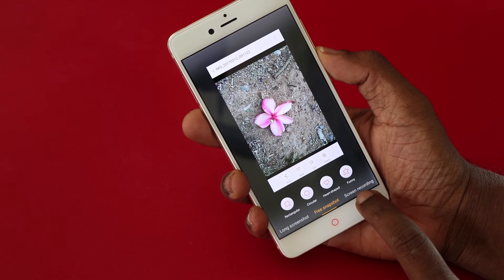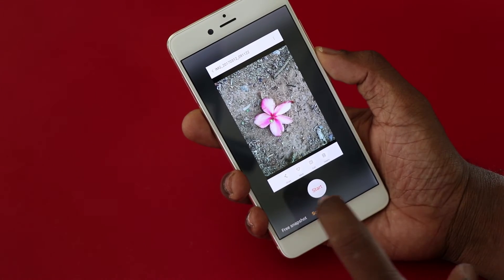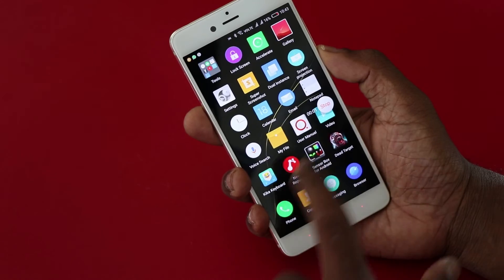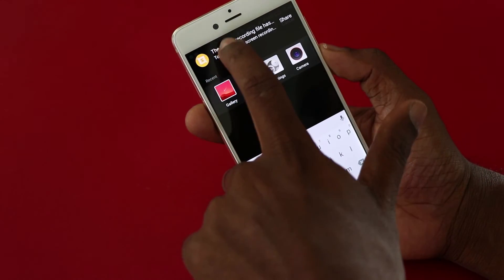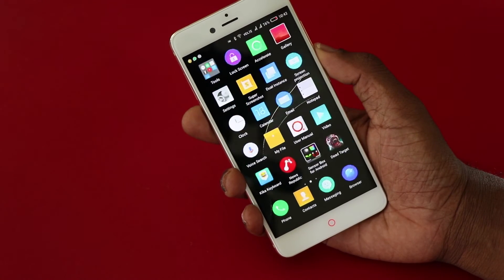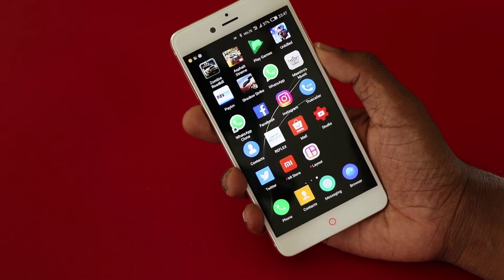There is also screen recording. Screen recording is nothing but a video screenshot — I can start it here and it starts recording the screen along with all the actions I do, and the voice too. This comes especially handy when you're playing a game and you want to record the gameplay — just start the screen recording and start playing the game.